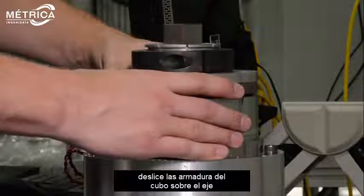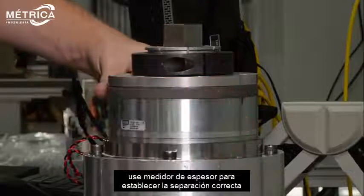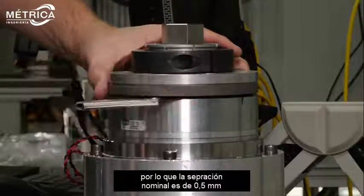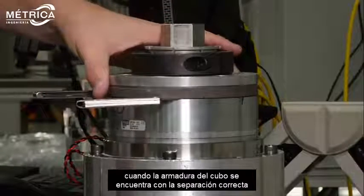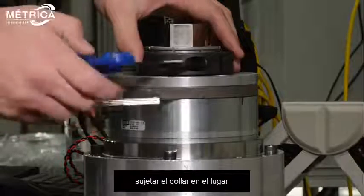Slide the hub armature onto the shaft. Use shims of the proper thickness to set the correct air gap. This brake is a size 10, so the nominal air gap is 0.5 millimeters. When the hub armature is in place at the correct air gap, clamp the collar into place.